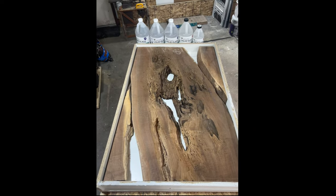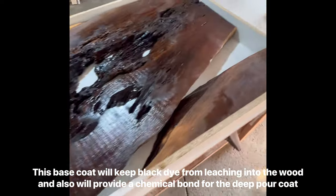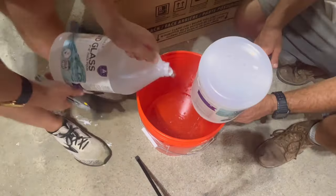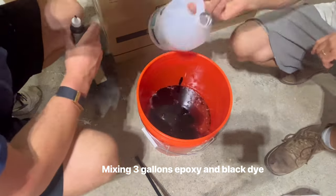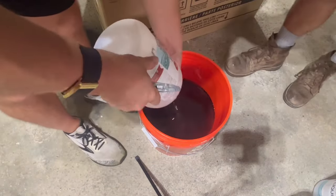To keep the black dye from bleeding into the wood we did a thin coat of epoxy on the slab before we poured the deep pour side coat. We used about three gallons of Liquid Glass deep pour epoxy. The ratio is three to one — we poured in the A first, added the black dye, and then poured in the B.